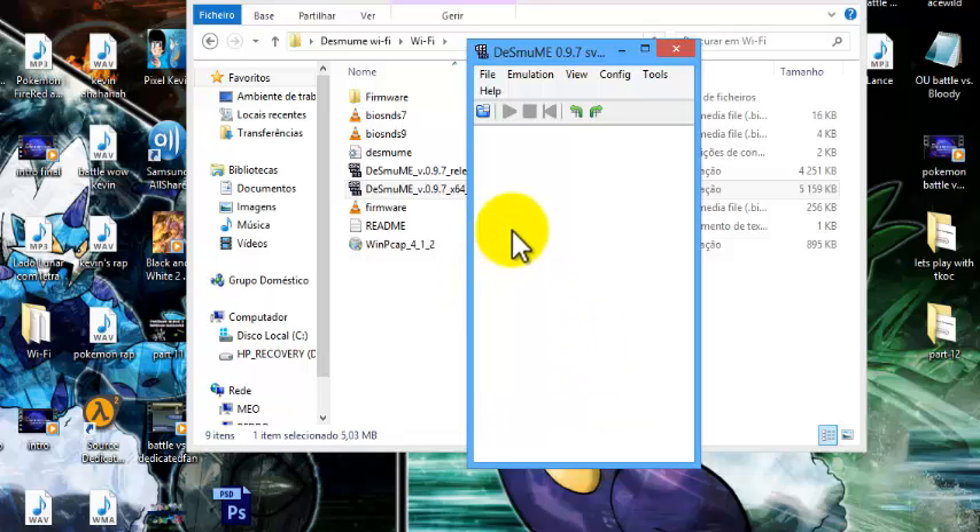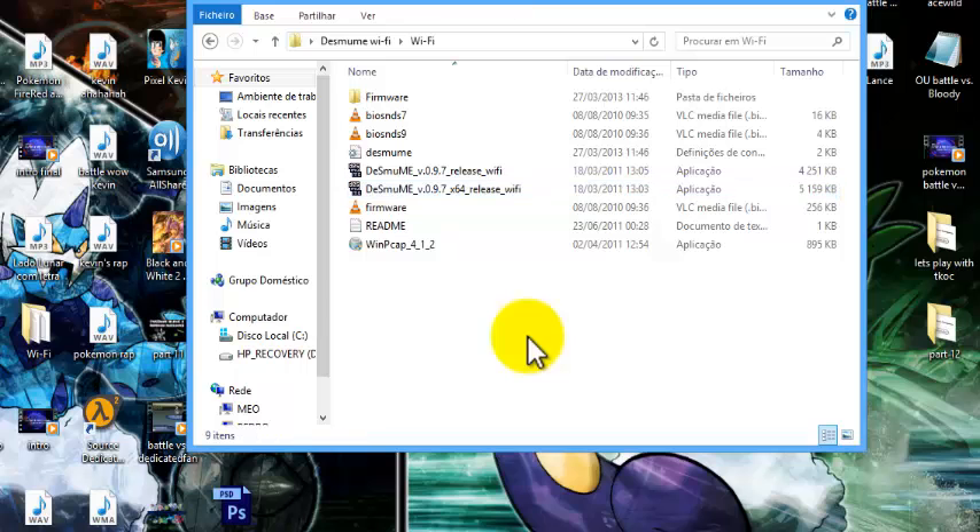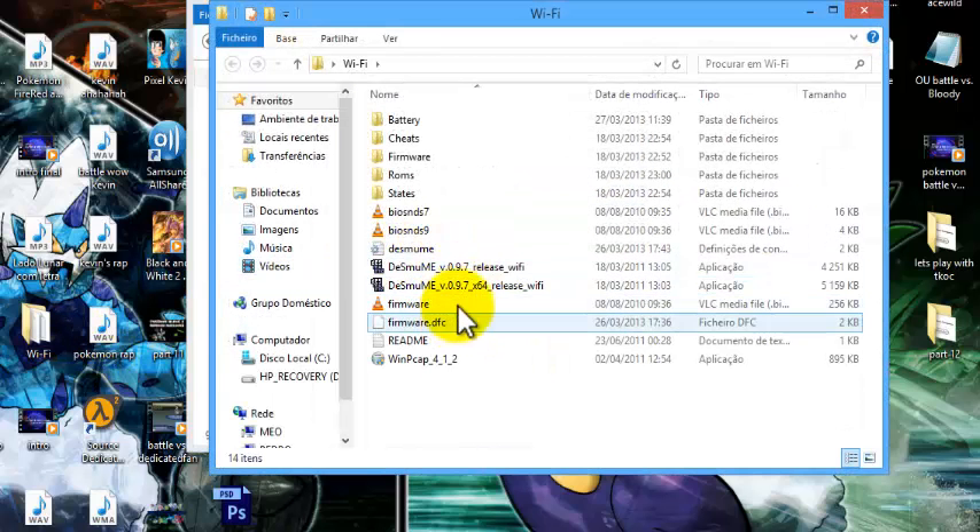Check the box "Boot from firmware like the NDS", click OK, and that is done. Now you're gonna want to get your ROM. In this case I'm going to use Pokémon White 2.